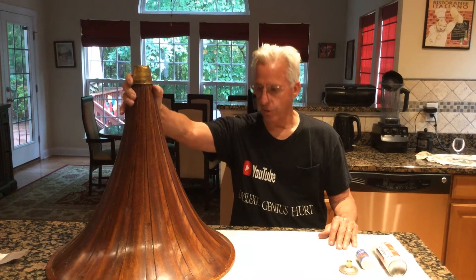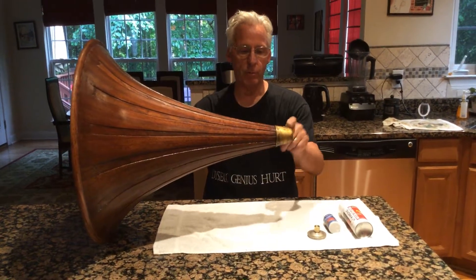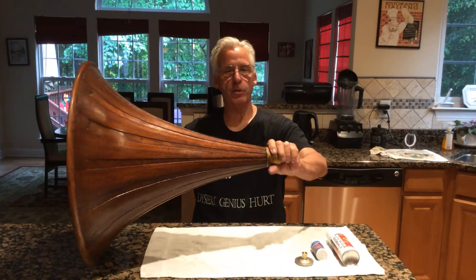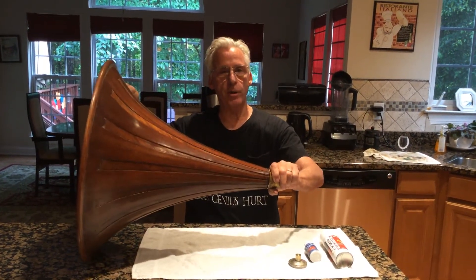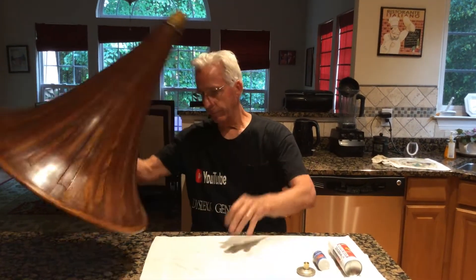If you have a wooden horn like a Victor, and you have this brass end piece to the wooden horn, and you put the horn in and it's turning when you lock it down into the yoke and it pivots — meaning it's loose.